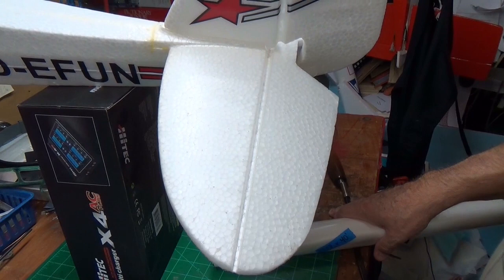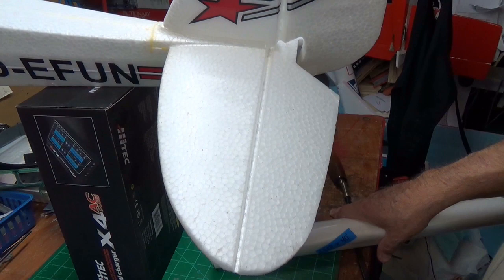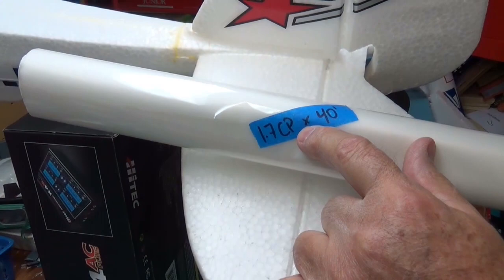Uncle Deke here. I've had lots of requests to show how you laminate foam. Now there are lots of places on the tube where you can learn how to do it, but I'm going to show you — I'm just going to laminate this part of the horizontal stabilizer, the top and the bottom. What I'm going to use is some 1.7 — they call it the new stuff — from Aloft Hobbies.